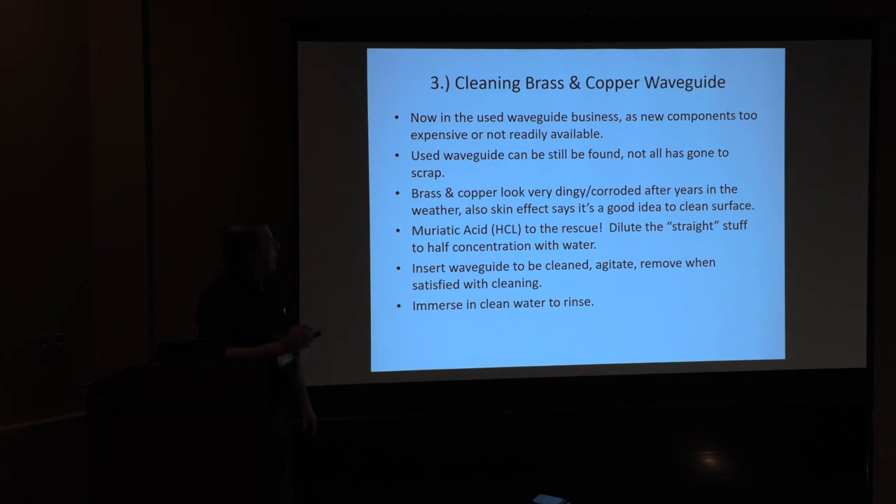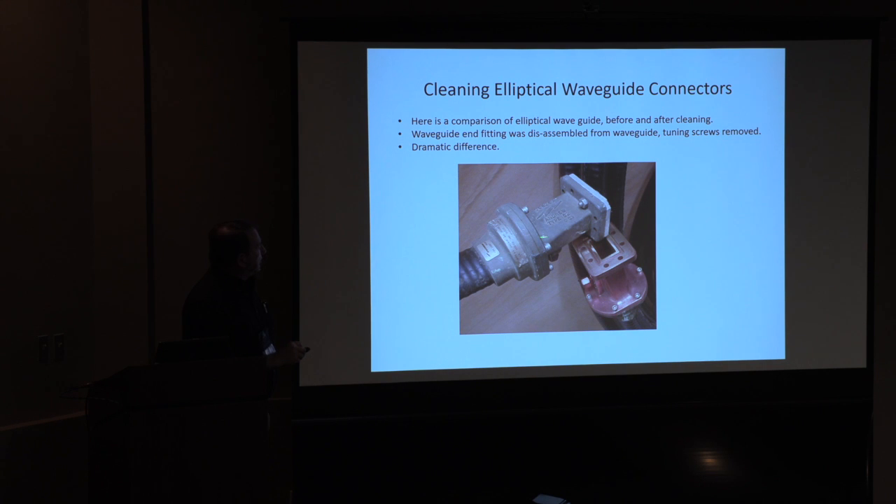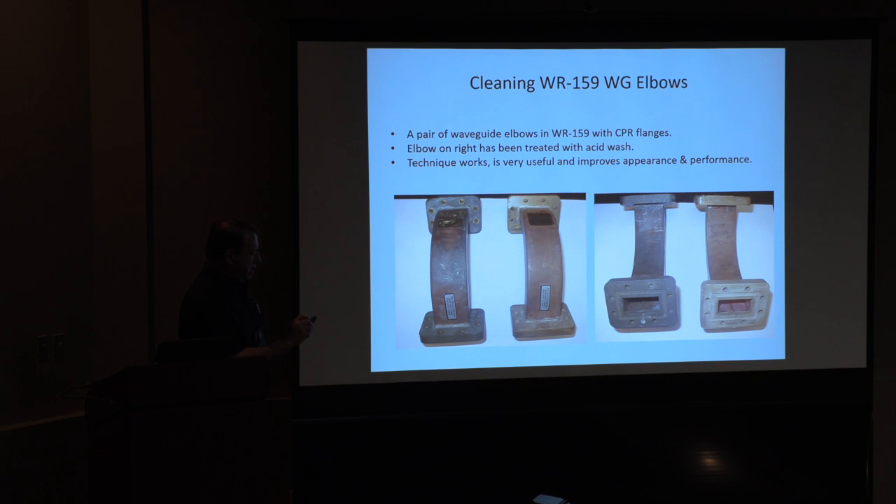Cleaning brass and copper waveguide: hydrochloric acid is your friend. I got a lot of argument about this, but a little simple chemistry and a little care — don't burn yourself. Cut the stuff in half, put it in a plastic bucket, dip the parts in, agitate them, clean them, they come out wonderful. Here's a before and after: there's what a waveguide fitting looks like before you clean it, there's after — dramatic difference. When you think about skin depth and losses, you want to get all the crud off the inside. People were worried it might degrade insertion loss — it doesn't.